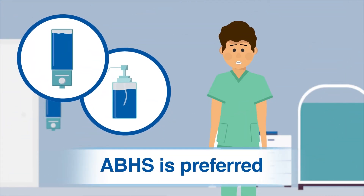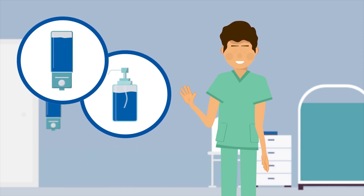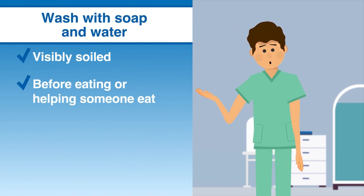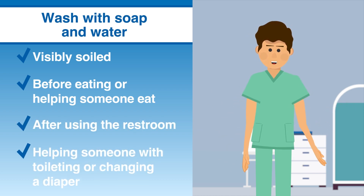Alcohol-based hand sanitizer is preferred for hand cleaning in most clinical situations. Hands should be washed with soap and water whenever they are visibly soiled, before eating or helping someone eat, and after using the restroom or helping someone with toileting or changing a diaper.